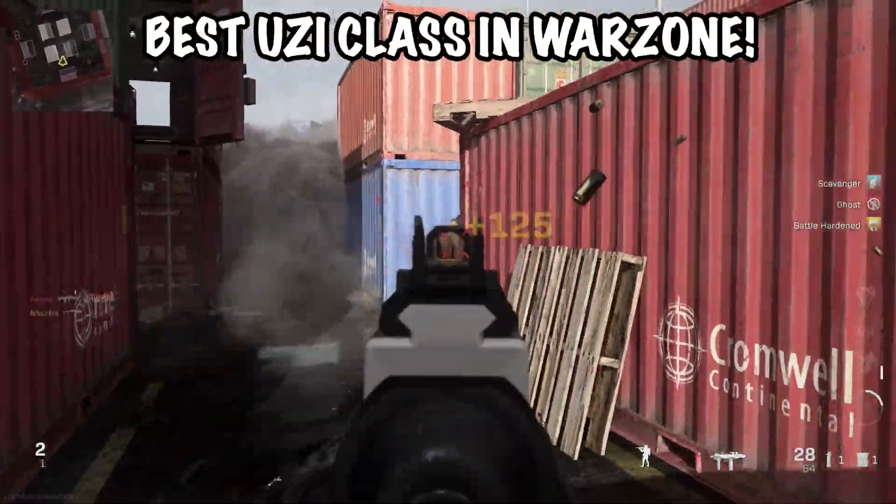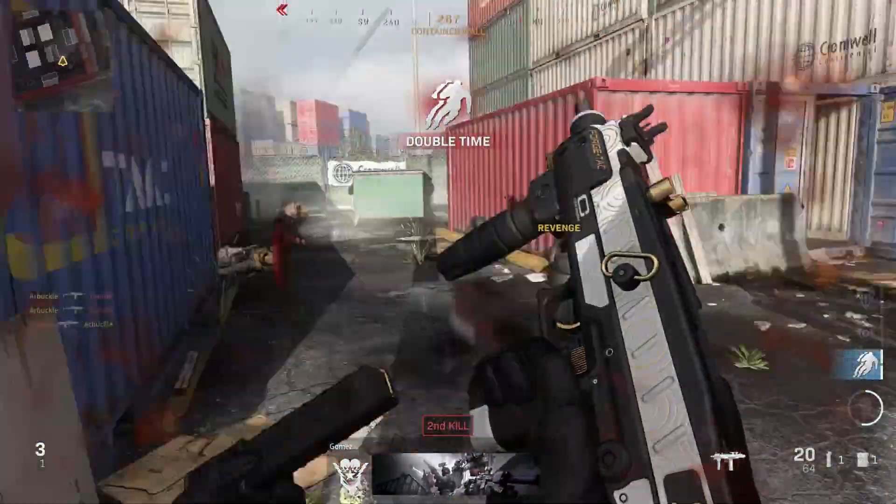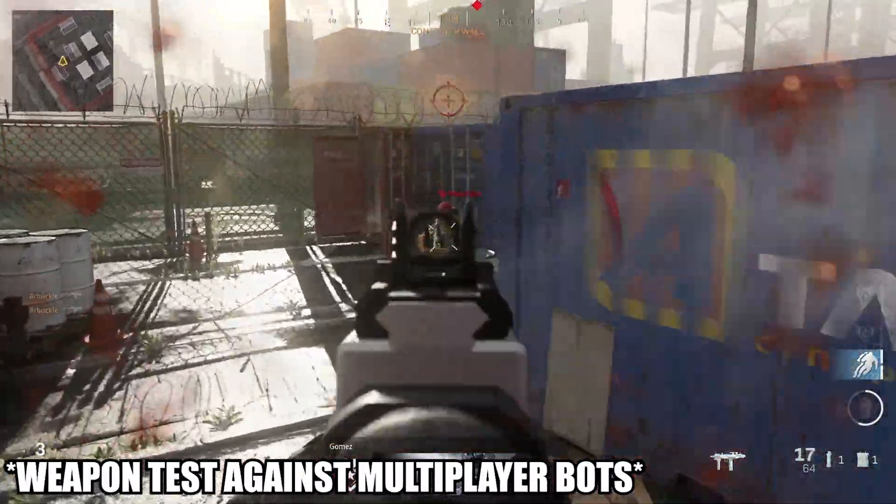What's going on ladies and gents? My name is Arbuckle. Welcome back to another video. Today we are once again back on Warzone and I wanted to share with you guys the best class setup for the Uzi.